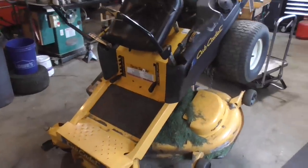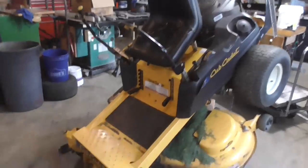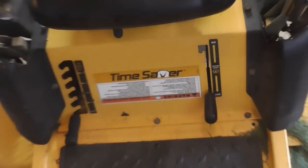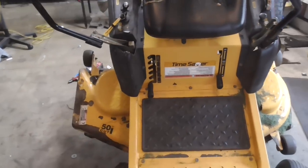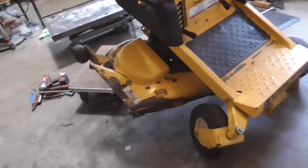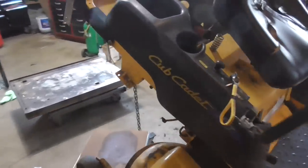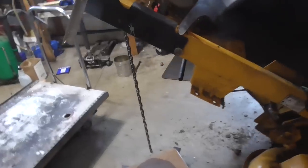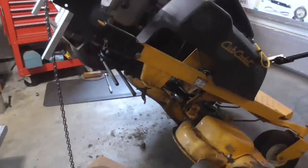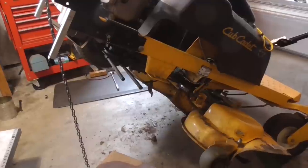Hey guys, it's DoubleWide6 and today I have this Cub Cadet 50 inch RZT zero turn. It says 'time saver' on there, and I think that's like Toro's logo. But regardless, this little tractor — it's a homeowner unit — we have a bad right side hydro. What's happening is when you move the right arm to go forward, when the unit is hot, it winds and it doesn't want to move, especially if you're going uphill.